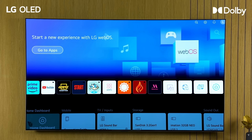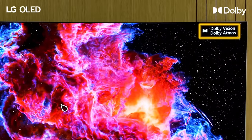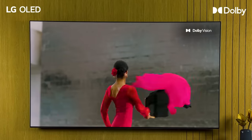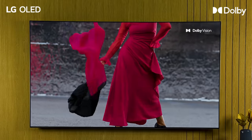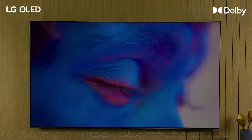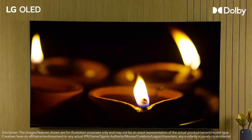Now, select your app and search for your favorite content. If the content is Dolby enabled, you will see the Dolby Vision logo, Dolby Atmos logo, or both. Your AI-powered TV will automatically detect the Dolby enabled content and change your settings automatically. LG OLED's most unique point is that it will automatically select the Dolby enabled content without any manual setting.